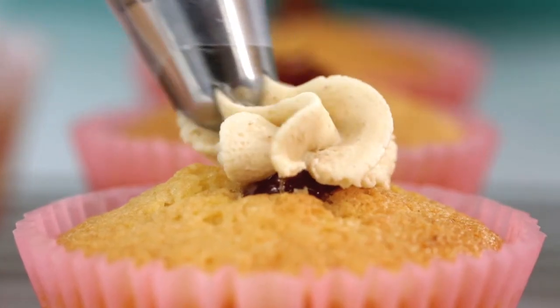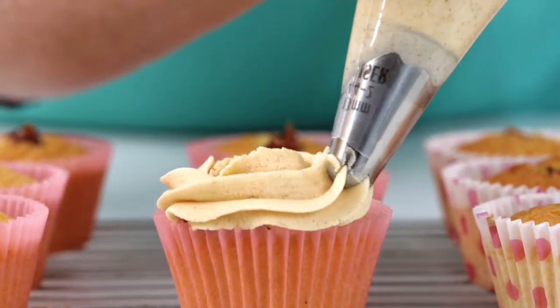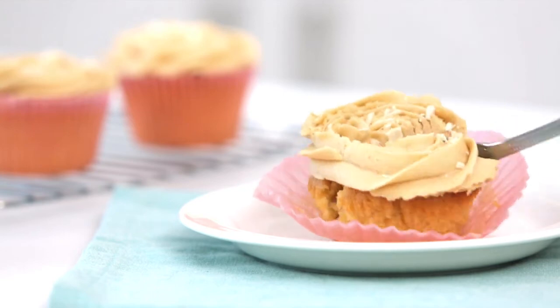Your cupcakes are now ready to decorate with cupcake frosting mix. And why not add the finishing touch with our beautiful decorations? Bite into your cupcake to reveal the surprise inside.